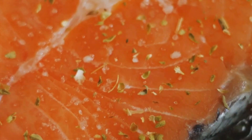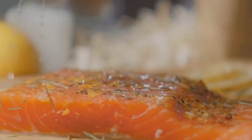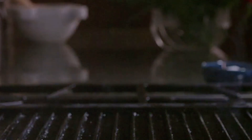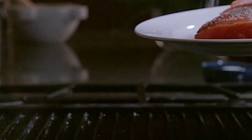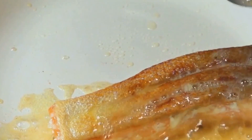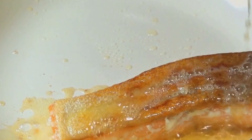For a touch of freshness, we'll need a handful of fresh dill and a zesty lemon. The dill will add a light, herby flavor that complements the rich salmon, and the lemon will provide a burst of citrus that cuts through the richness, creating a perfectly balanced dish. To create a beautiful, crispy crust, we'll need a tablespoon of unsalted butter, which will not only sear the salmon to perfection but also add a delicious, buttery flavor.